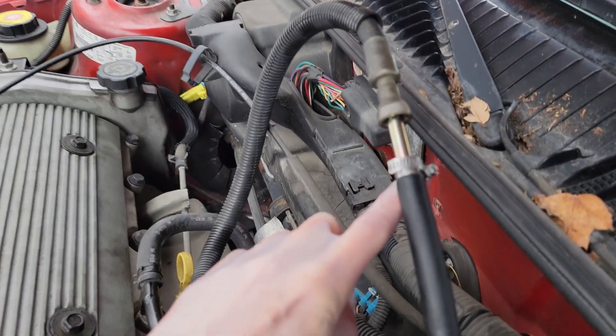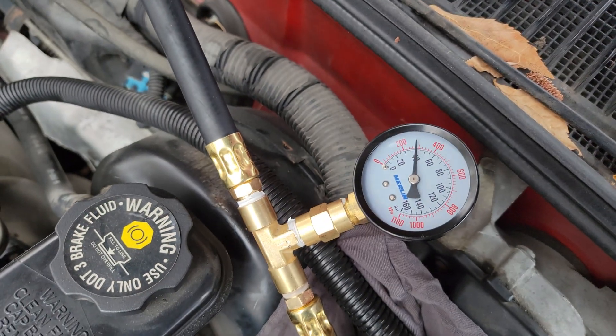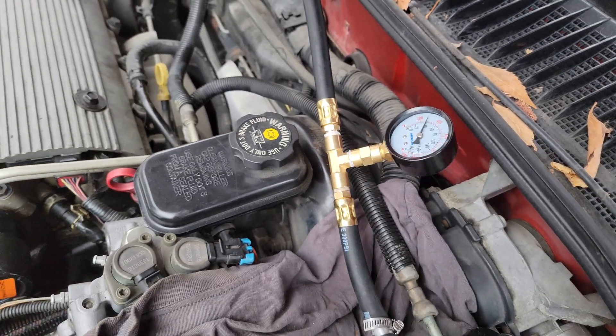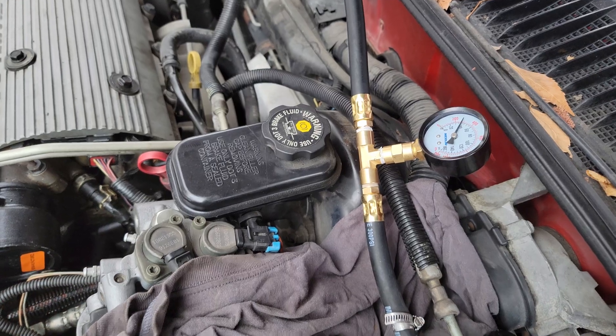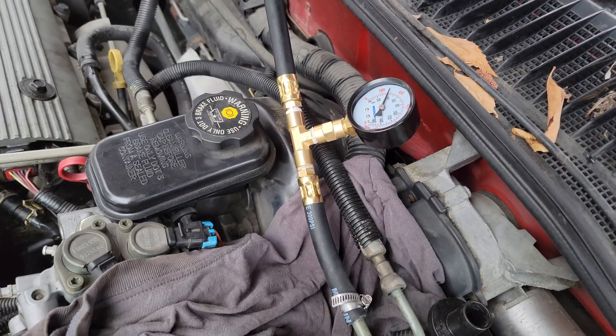As you can see it's holding at 40 psi — these systems run between 40 to 47, so usually about 45 is perfect. It's been sitting for a minute so I think it just lost a little.